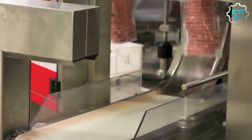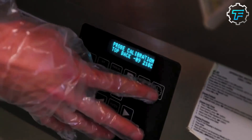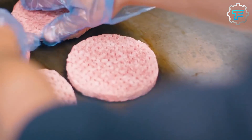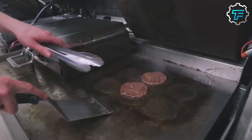When the patties arrive at the McDonald's restaurant, they are carefully unloaded and stored in a refrigerated area until they are ready to be cooked. The patties are then thawed and cooked on a griddle at 375 degrees Fahrenheit for about 90 seconds on each side.